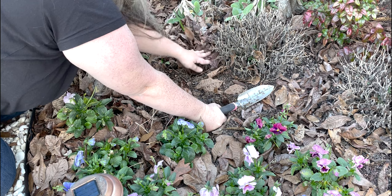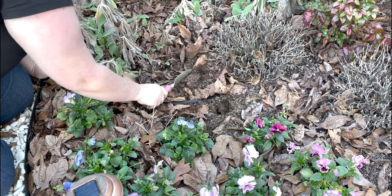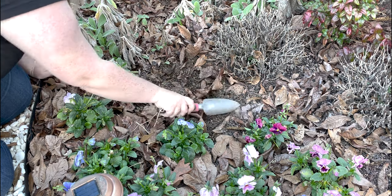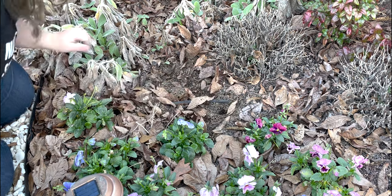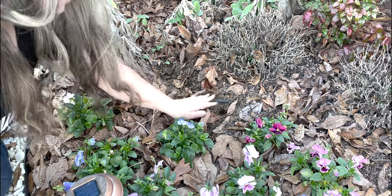And there we go — go ahead and cover them all over, water it in, and hopefully when these tulips come up, the muscari will come up around them.